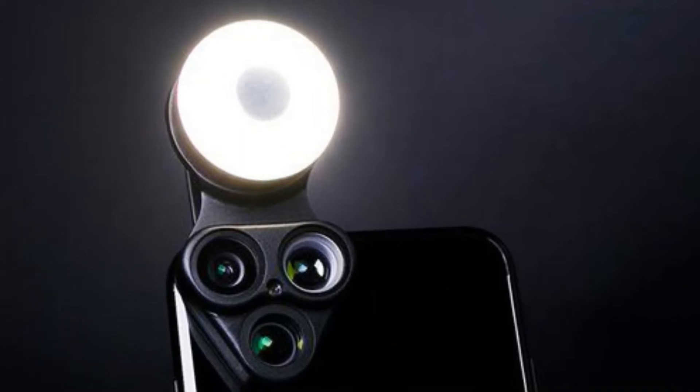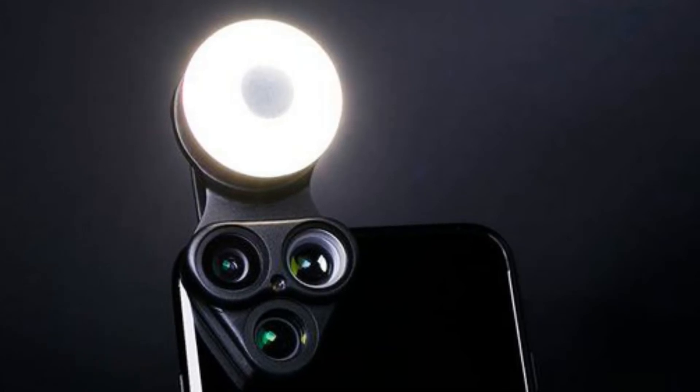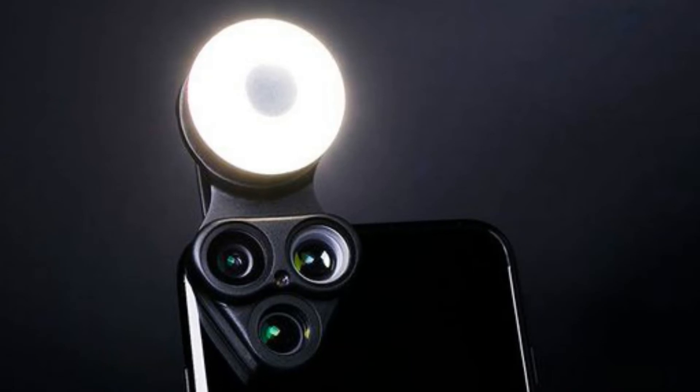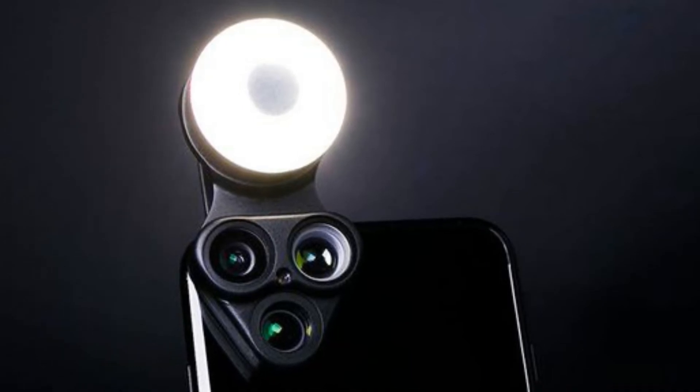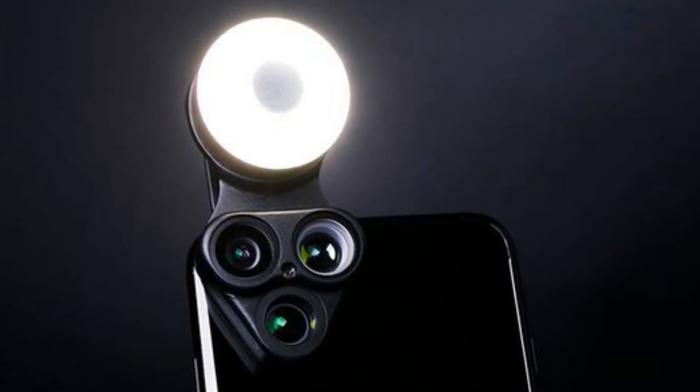Don't fret about traveling with a giant DSLR this holiday season — just pop the Revolcam in its carrying case and you're ready to go. The Revolcam is usually on sale for $34.99 in the Mashable shop, 40% off its normal price of $59.